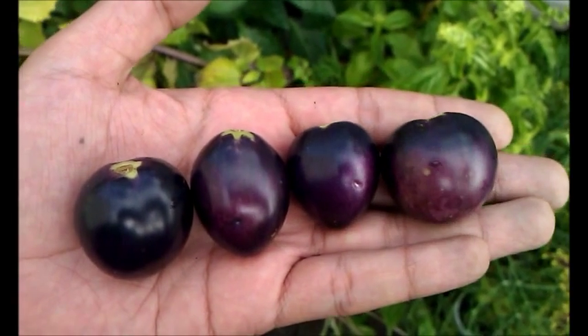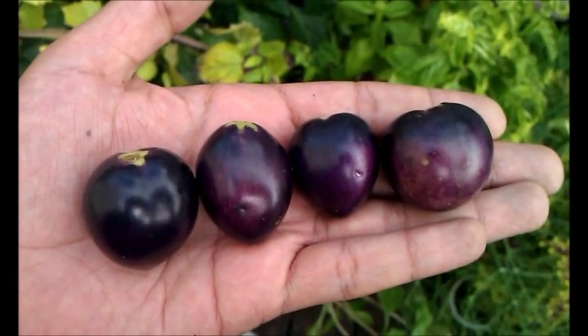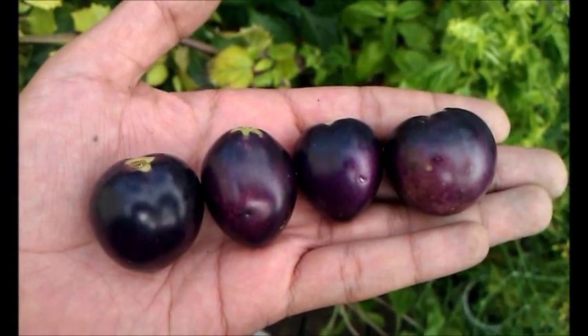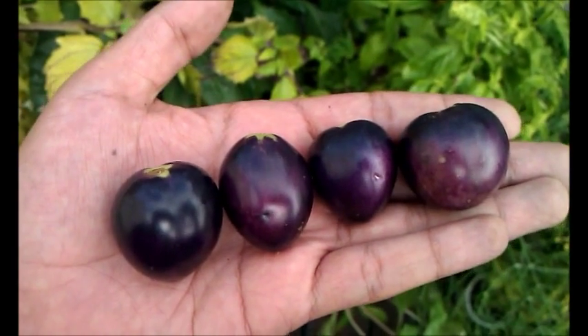Hey, this is Mr. Brownthumb and I'm just showing off some of my OSU blue tomatoes. As you can see they are very dark. They start off in a deep purple color and turn into this almost black inky color.